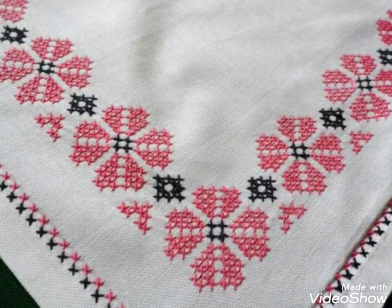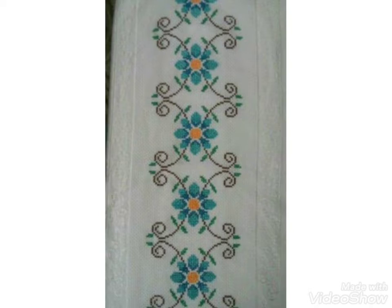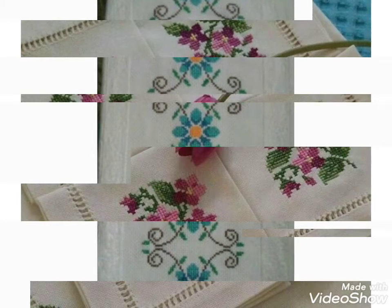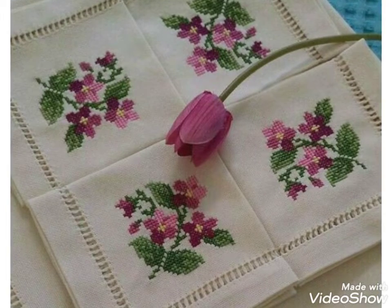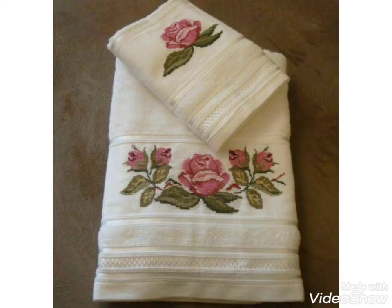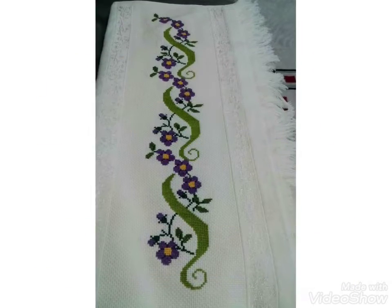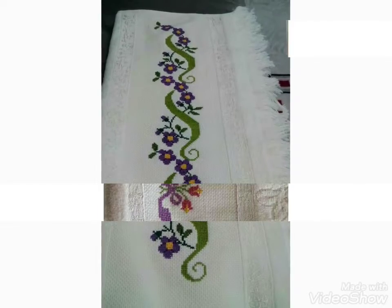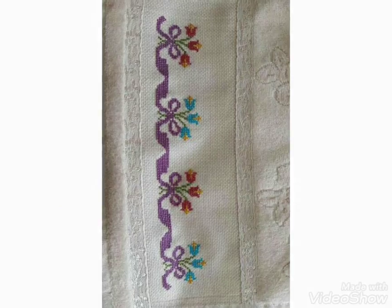Hi friends, welcome back to my YouTube channel Vintage Antiquities with a new video and new ideas. This video is a tutorial about beautiful border cross stitch pattern designs. You can see floral ideas for your table mats and tablecloths. You can choose easily from this video and enhance the beauty of your tables. Watch the video till the end and choose from different ideas and different designs. I hope you like these ideas, friends.